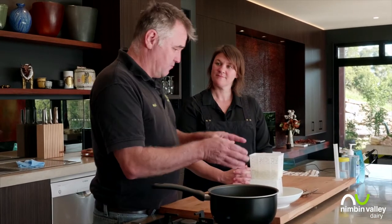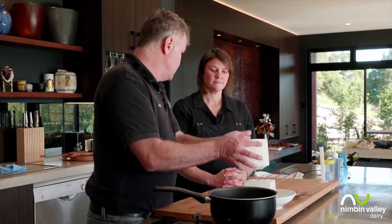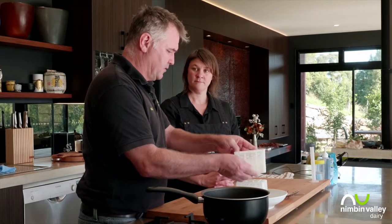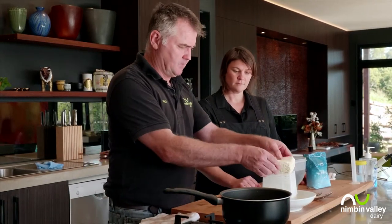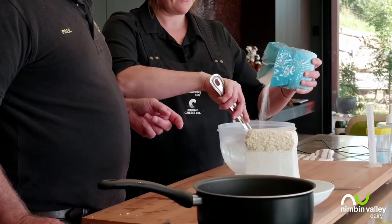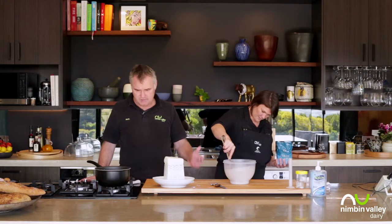This is ready for its last turn — there's not much whey coming out anymore. Can you bring over the water and salt for the brine? We're using the whey that came out of the cheese while it was draining, and we're heating that up to about 85 degrees. Then we're going to put the cheese in there. Stir in about 500 grams of salt until it stops dissolving — you want to see a little bit of salt left on the bottom, which means the water is as salty as it will get.